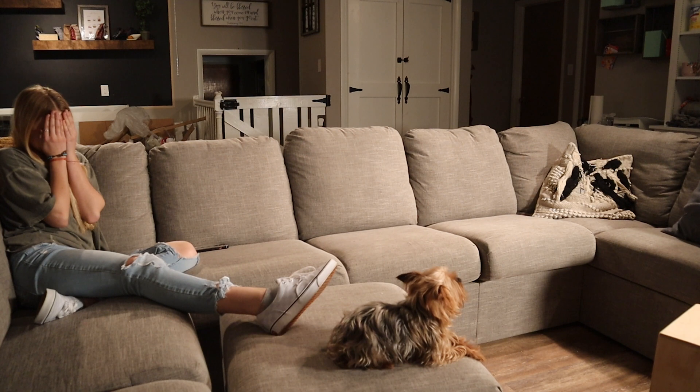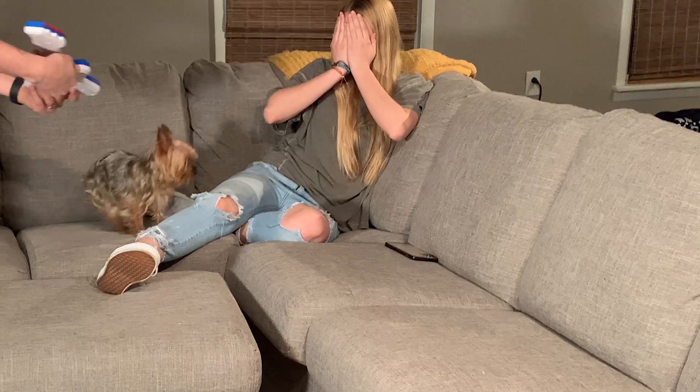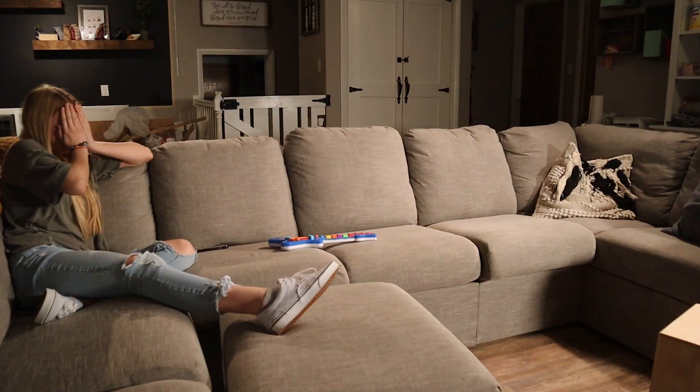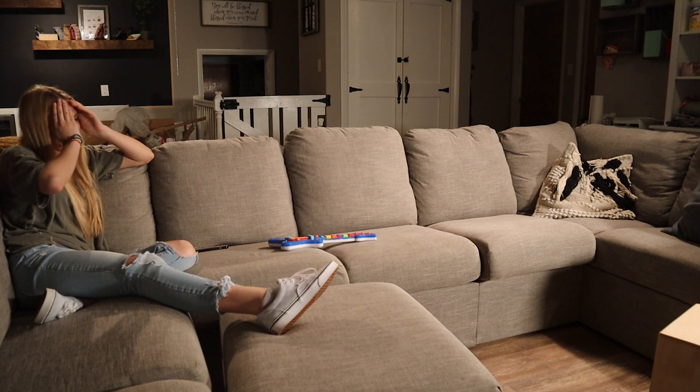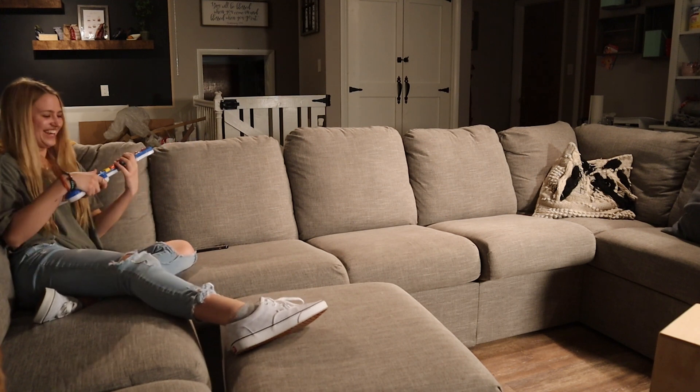Are you ready for your surprise? Yeah. Are you sure? Yeah, I'm sure. All right, open your eyes. Oh my gosh. I love it.